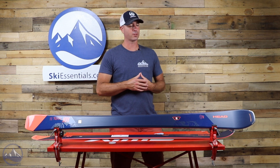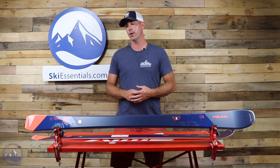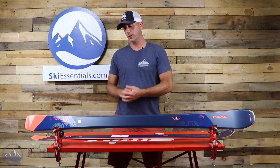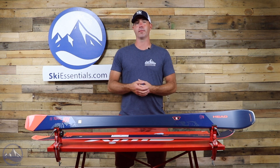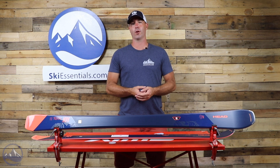This thing is 85mm underfoot and comes flat. We've had this in a system before, but flat for your retail binding gives the ski a little bit more of that high-end feel. It is a pretty high-performance ski.